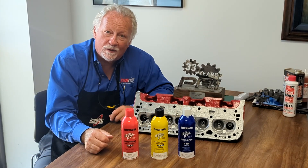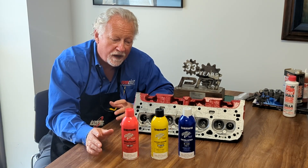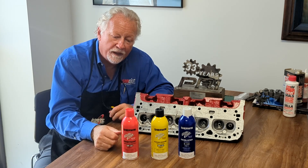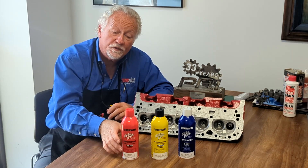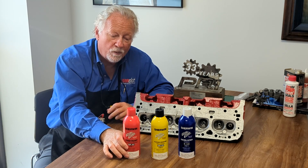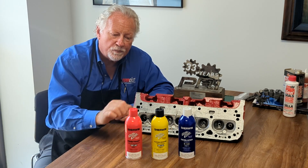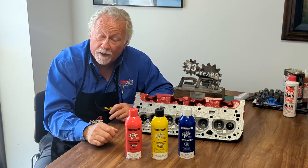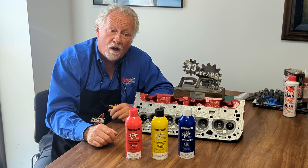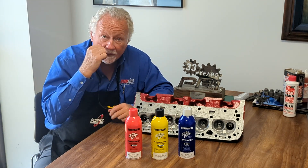Here we are at Iron Tite Products again, and we're going to be talking about our Quick Check. Now Quick Check comes in a little kit in a cardboard box and can only be shipped by post because it's an aerosol, so we want to make sure we're compliant with all the carriers. This product is used for ferrous or non-ferrous metals to show a break, a crack, or a hastening flaw that might be in a casting.